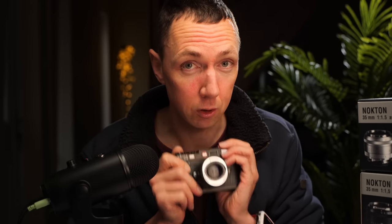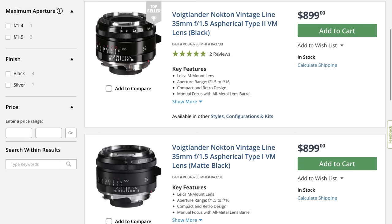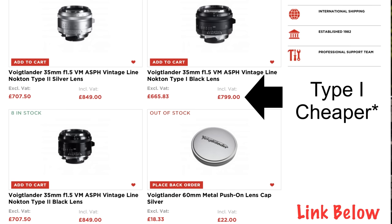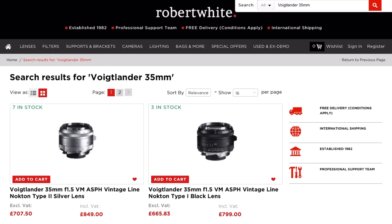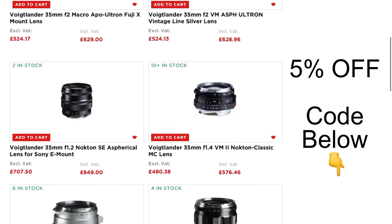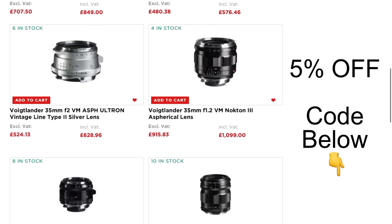How much does this lens cost? In the US, B&H is selling them for $899 — so about $900 — and in the UK it's £849. If you're in the UK and buy from Robert White, there's a link below and you can get 5% off using the MrLeica code. It applies to all Voigtlander lenses — it's not affiliated but hopefully it'll help you out.